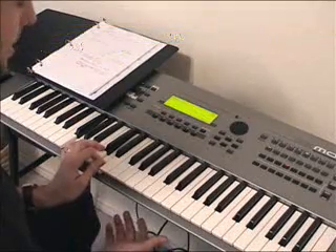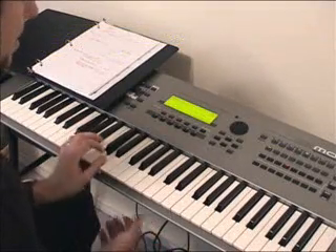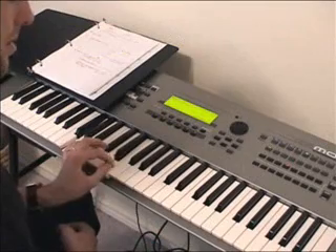It's kind of a boogie woogie thing. If you've ever played boogie woogie before, you go up with the five to the six, and then the seven.